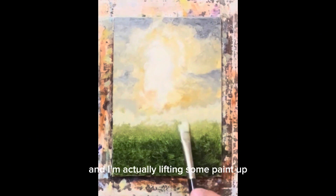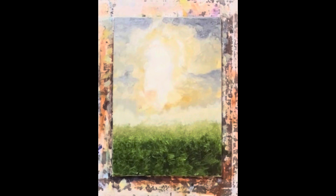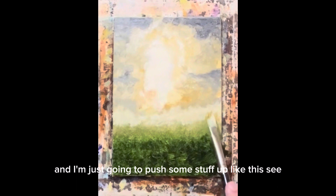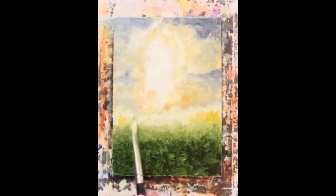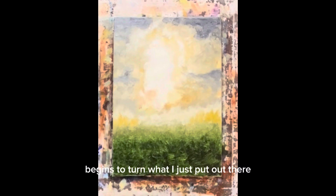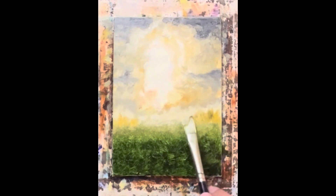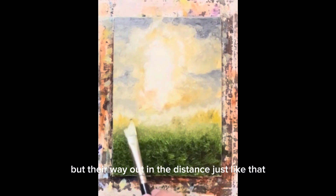I'm actually lifting some paint up, which is all right too. Now I'm going to come into a little darker of that color and just push some stuff up like this. See, out there in the distance your mind immediately begins to turn what I just put out there possibly into some trees — who knows — but they're way out in the distance, just like that.